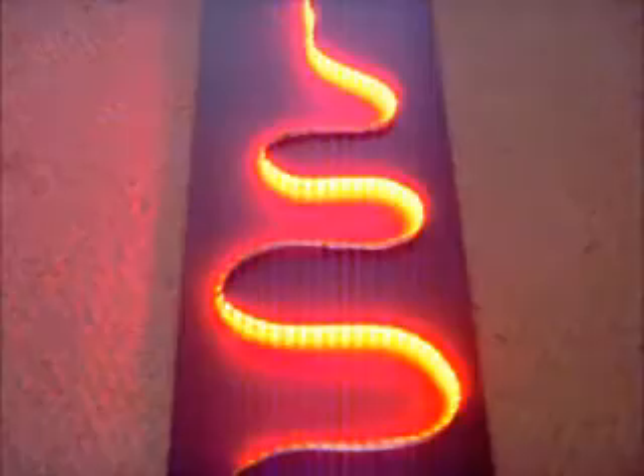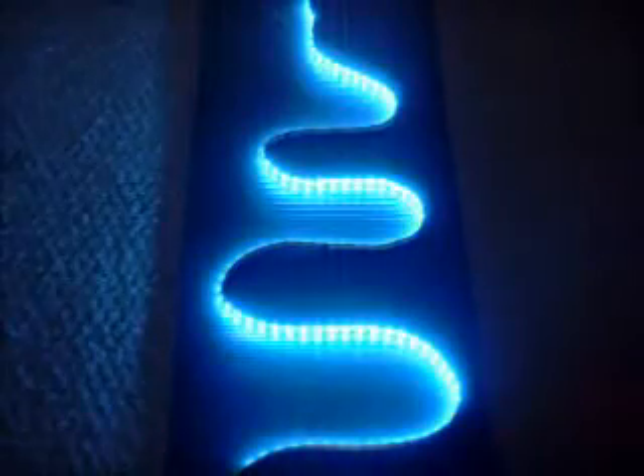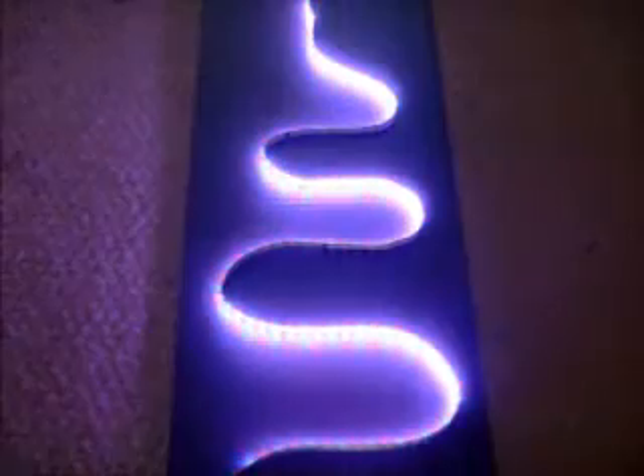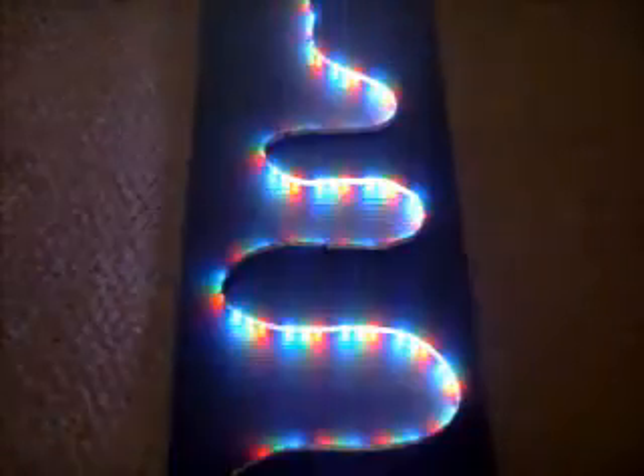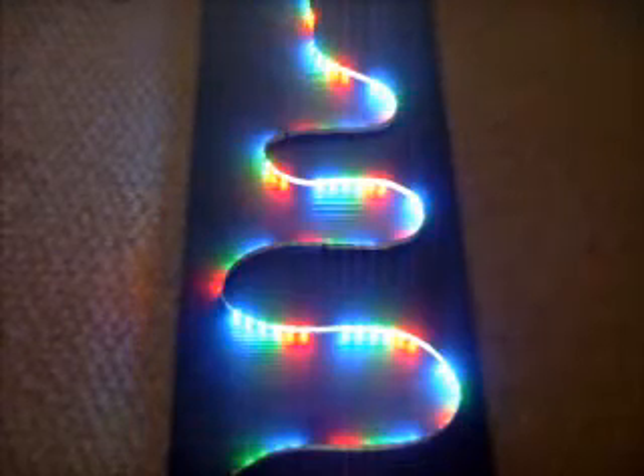This is 0, 1, 2, 3... incrementing up through 20. I'll let you guys keep counting.